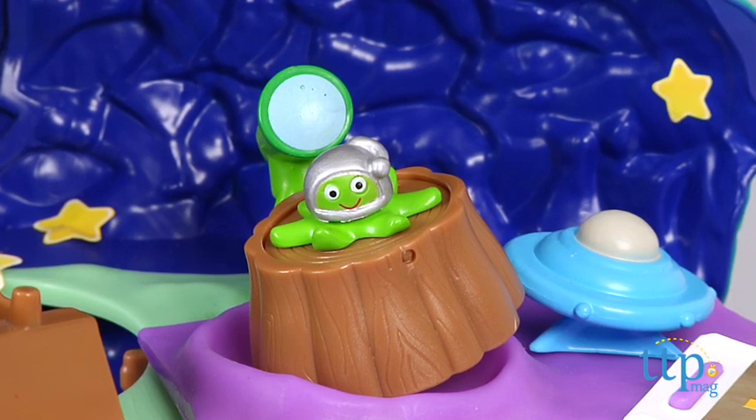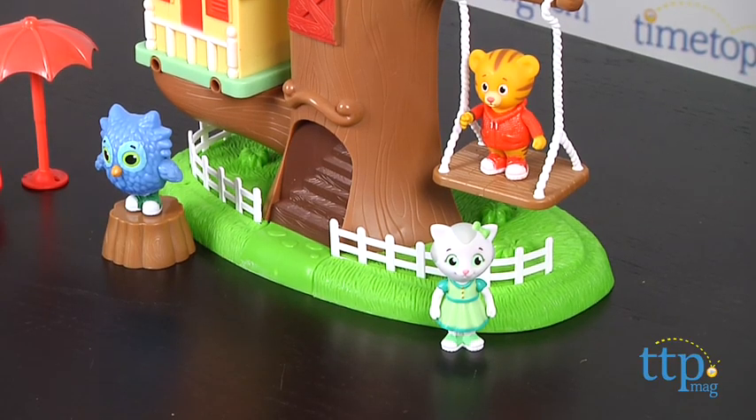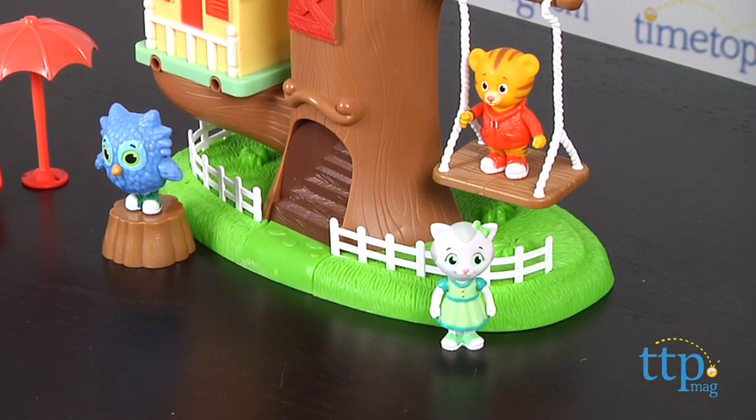The play set comes with Daniel Tiger, Katarina Kitty Cat, and Oh the Owl figures, along with multiple accessories and star stickers.